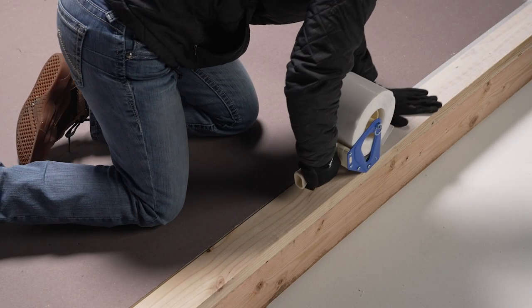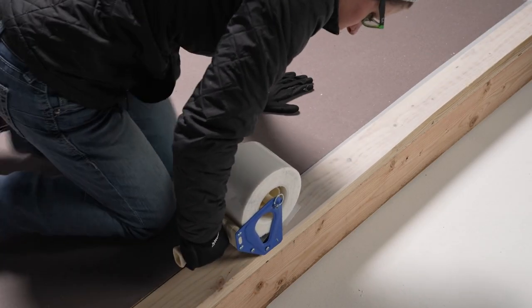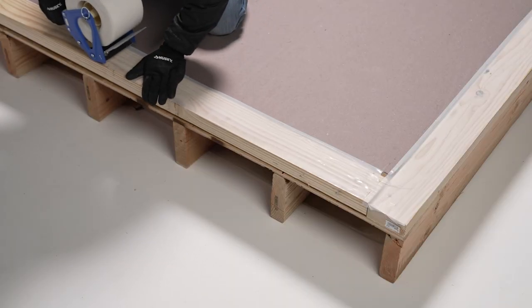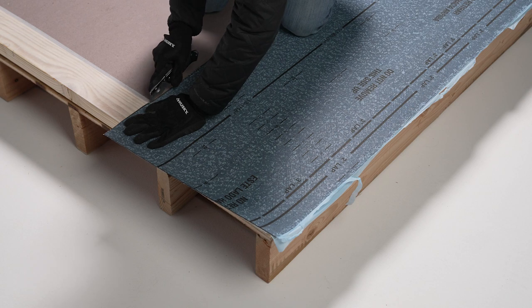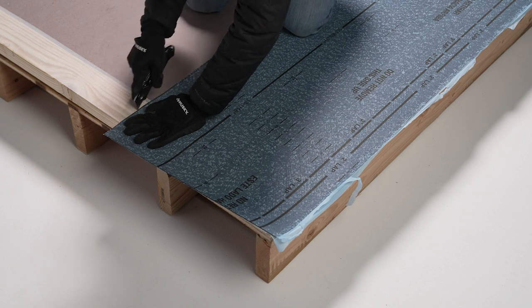When self-adhering a base ply, begin by adhering Arctic Edge to the perimeter of the roof, leaving the release film in place. Lightly score the release film to only expose the section you're ready to adhere.